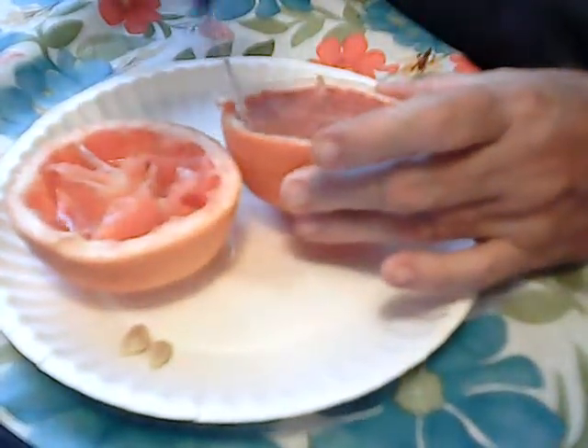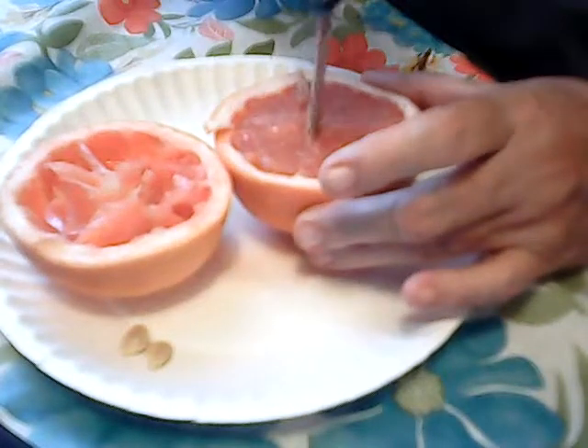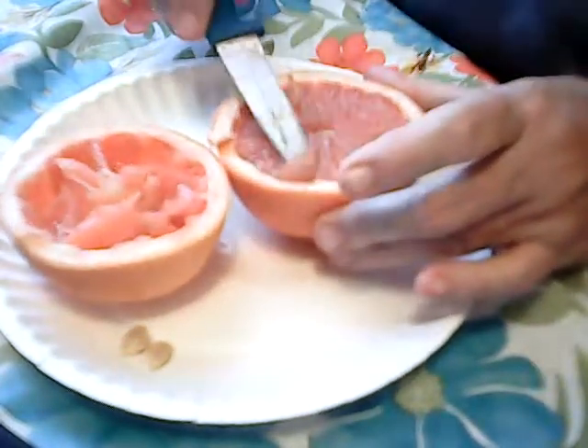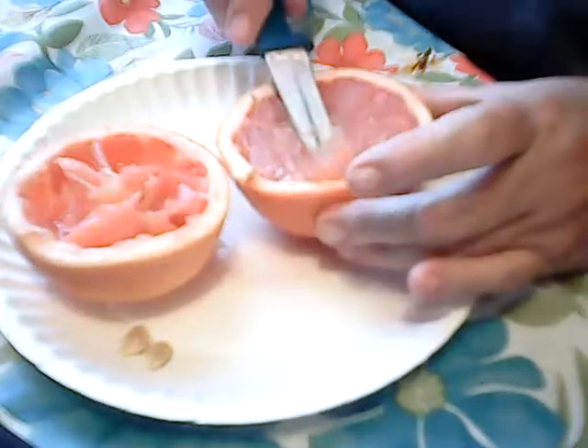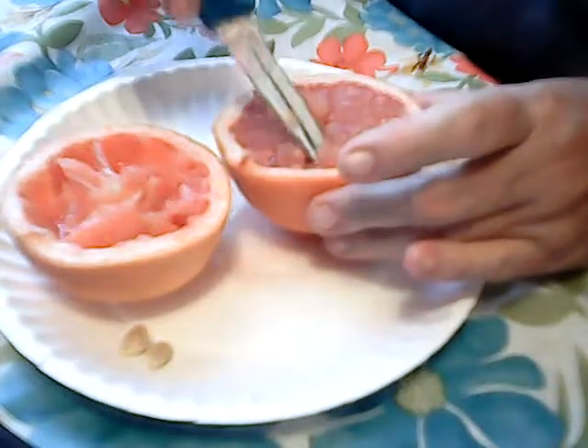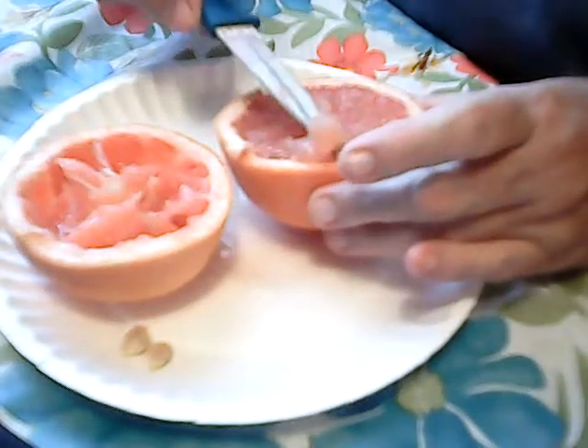Today is kind of a rainy, partly cloudy kind of day. I'm kind of tired — I think I'm having some blood pressure problems. I got a re-up on my prescription. I'm not sure why I'm feeling tired but that's probably why.